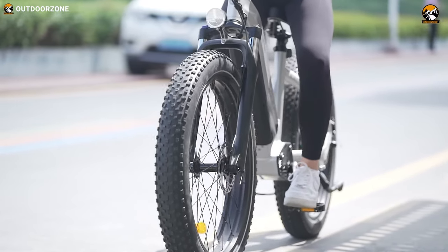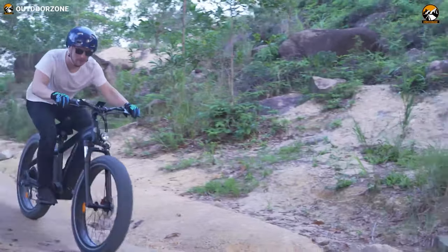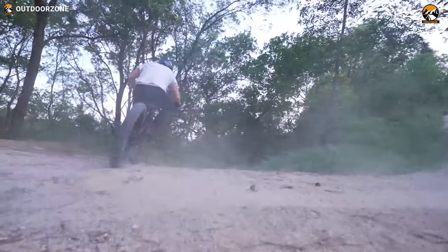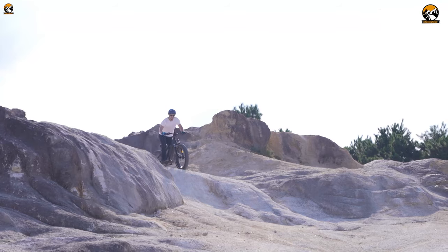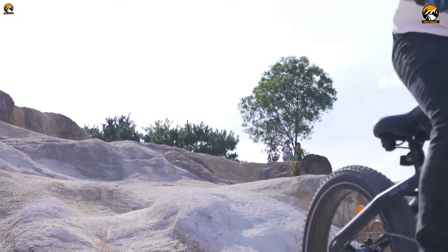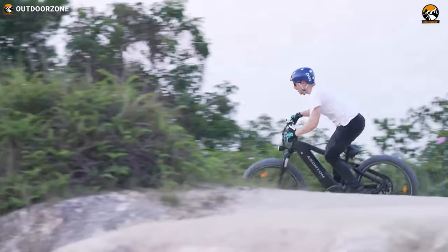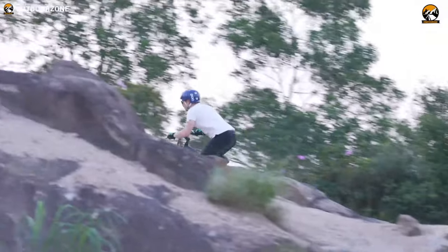These 26-inch, 4-inch fat anti-skid tires weren't only suitable for challenging muddy mountain trails, but also gave unmatched grip and traction on snowy and sandy terrains. Its hydraulic suspension alloy forks can travel up to 120 millimeters for a smooth and comfortable ride regardless of bumps.